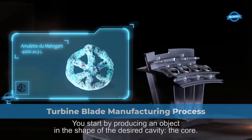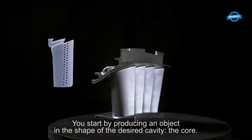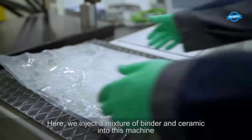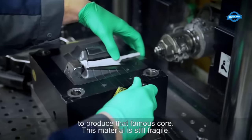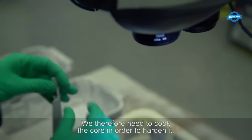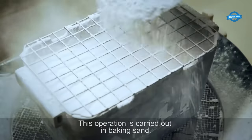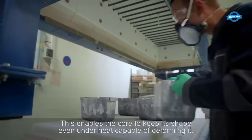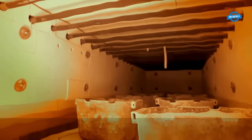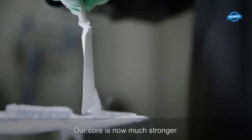The primary manufacturing technique used for turbine blades is the ancient method of lost wax casting. The process starts with the creation of the core, which simulates the inner cavity of the turbine blade. A mixture of binder and ceramic is injected into a machine, forming a delicate core structure, which is then baked in a sand bed to reinforce its integrity and make it capable of withstanding subsequent manufacturing steps.